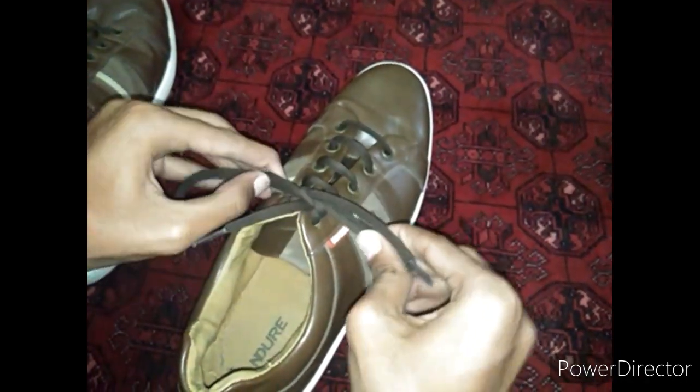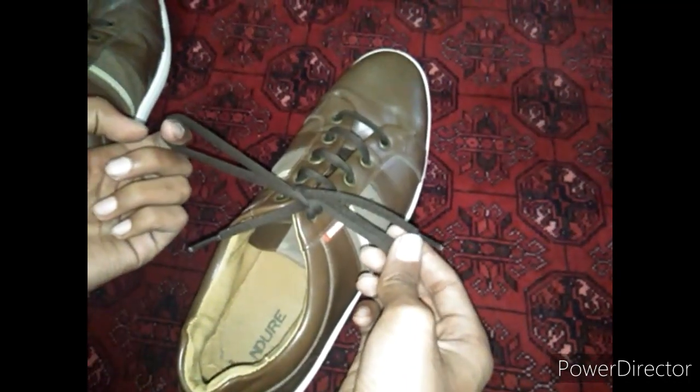Right side on upside and left side behind it, then we will take the back side one through this hole and do it like this. We have now completed our knot.